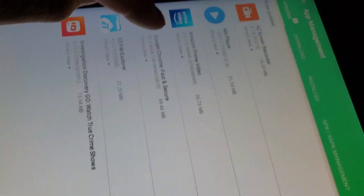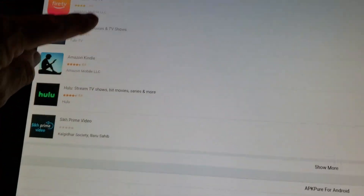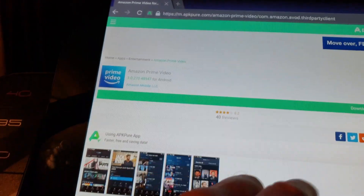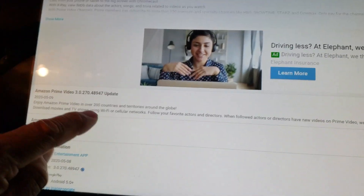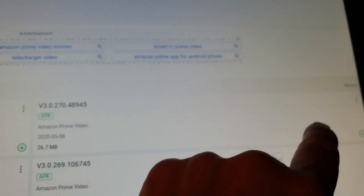So it's telling me I should update to version 30270-48945. Let's see what they have. It's trying to go to 48945, not 48947. It's trying to go to this one. Let's click on those three dots and see.